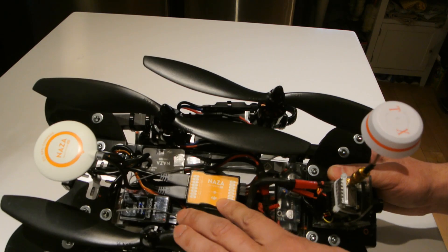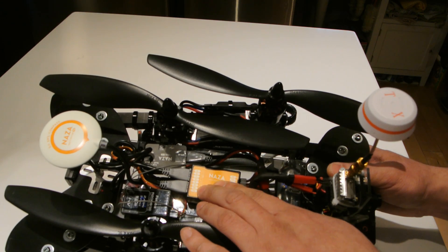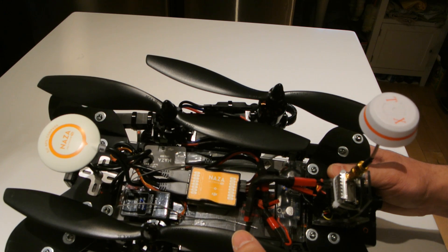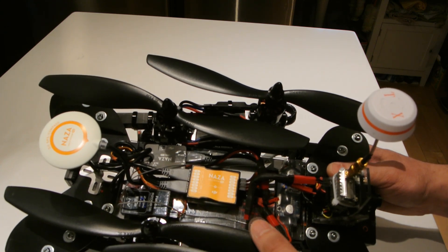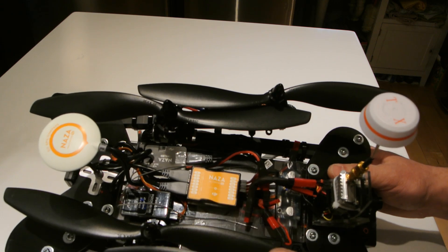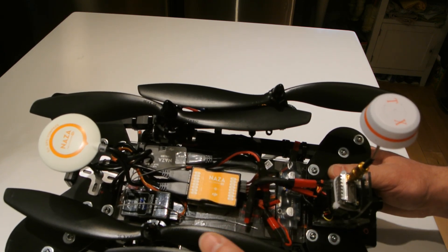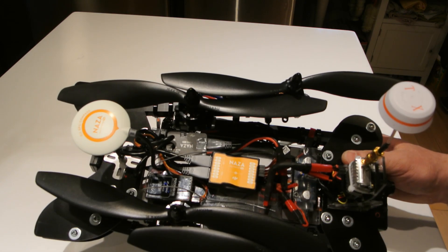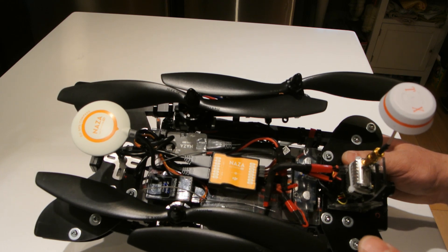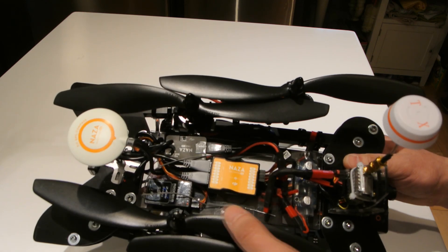Running the DJI Naza MV2 — an awesome flight controller in my opinion for GPS capability. The altitude hold and barometer work awesome in it. It makes this more into a flying robot than just a flying quadcopter per se. I enjoy free flight and GPS-assisted flight as well.